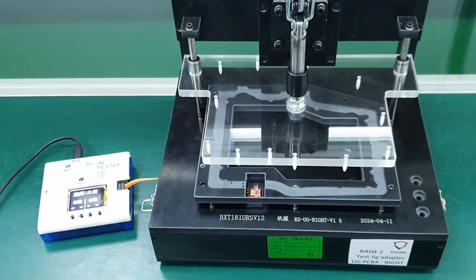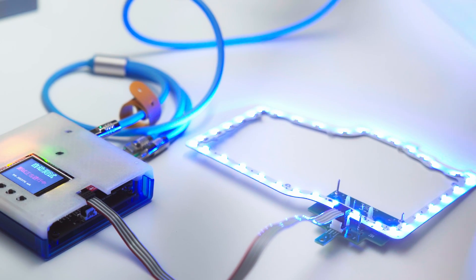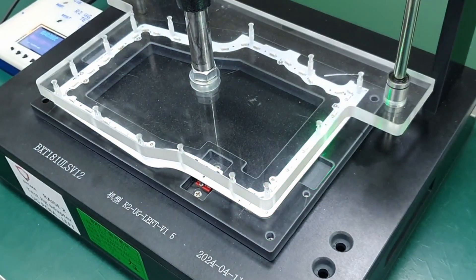The test jig for the underglow PCBA is the simplest. It doesn't need a computer, but just the tester box that sends all the needed commands to measure the power consumption of each LED, and then tests each and every one of them.